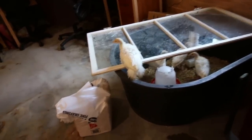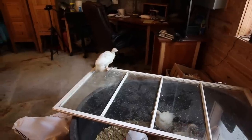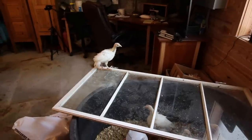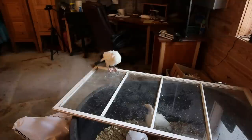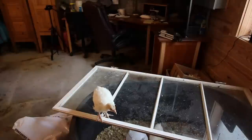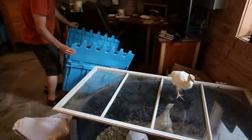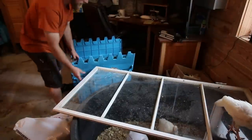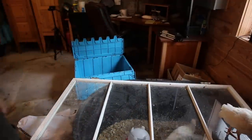They're already ready to get out — they're not messing around. I changed ideas on what I was going to put them in to carry them outside. I figured I better have a cover on it because these guys love to jump out.